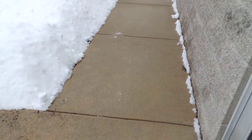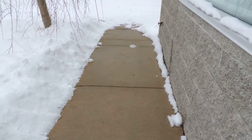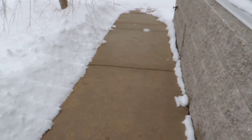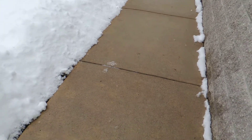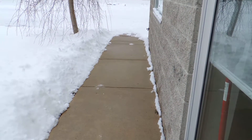This is what the sidewalk looks like after we remove the snow. There was some ice buildup on the sidewalk, but it really wasn't that bad — it was more of a soft snow that was sticking. This is what it looks like after a re-application.